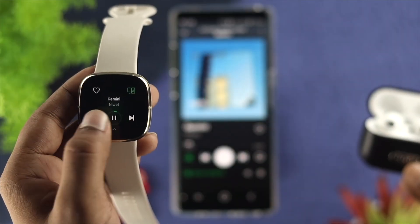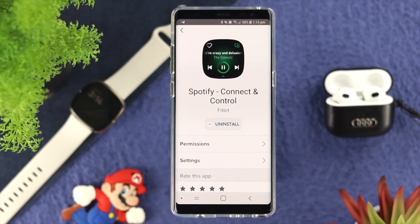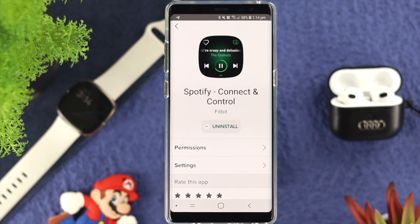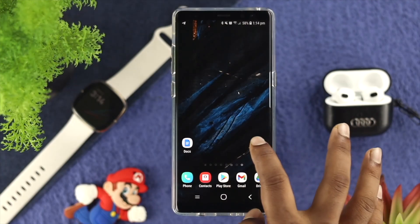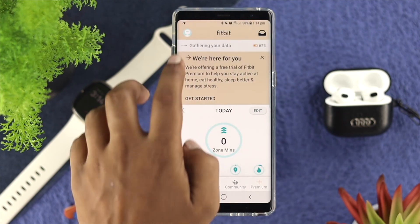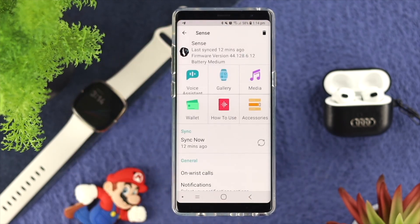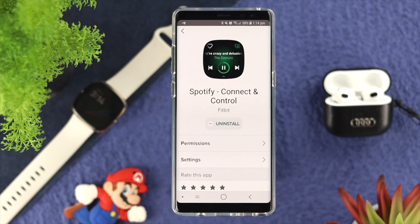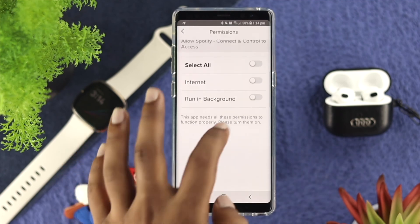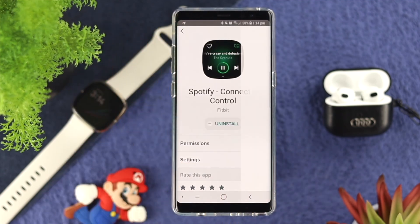To solve your problem, there are a few things you want to take a look at. First, you have to make sure that you are actually connected with your Spotify account. All you need to do is tap on your Fitbit application, then tap on the profile icon, tap on your device, and now tap or choose your media. Once you come over here, tap on Spotify, choose your permissions, and make sure to enable them all. Get back and now choose settings.